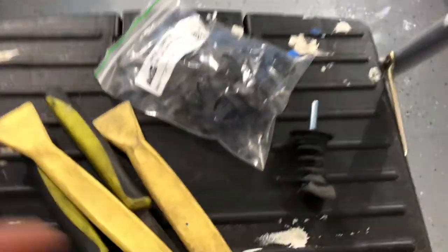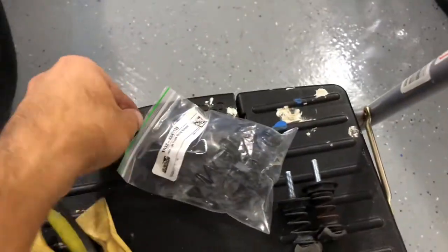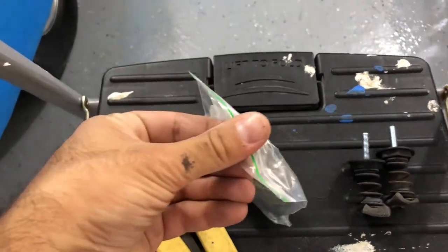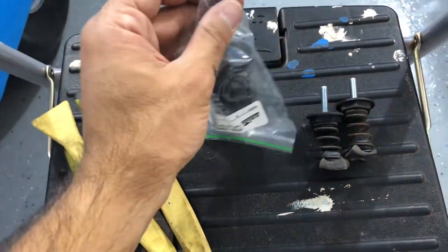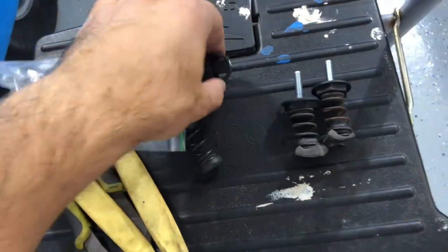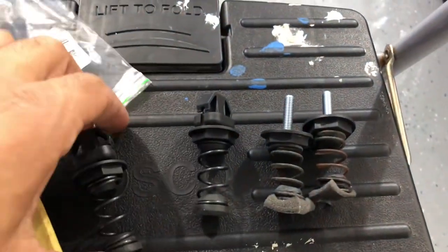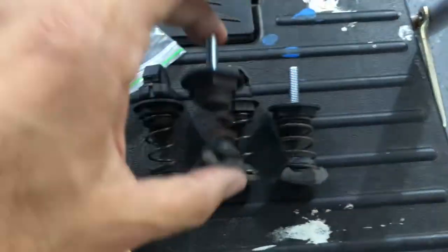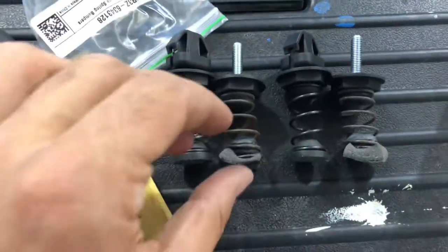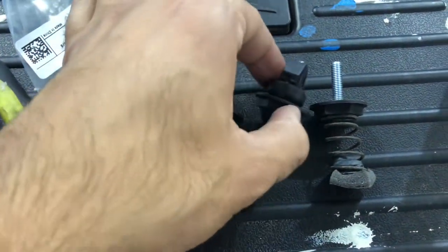These are the two old ones, and now we'll open up the new ones. You can see the spring is going to be in much better shape, and it actually has the rubber bumper there — not all disintegrated like mine is right now.